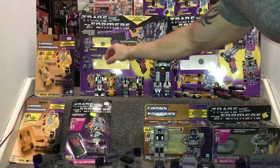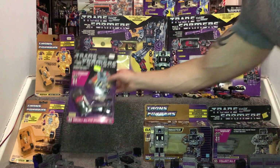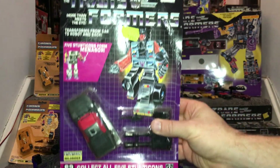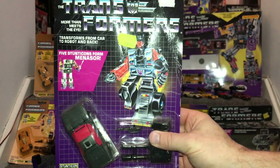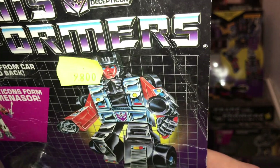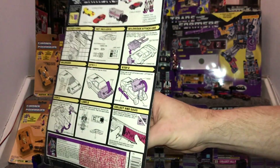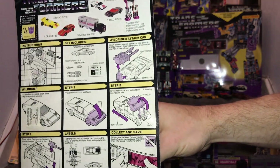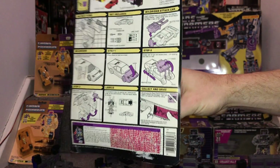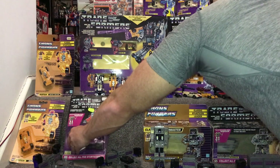Before we get to Wild Rider, here's Drag Strip's original card - the card's a bit battered but it's still a mint and sealed card. If we spin it round, it says 9800, which I'm presuming is pesetas. Here's one of the original cards - great stuff.